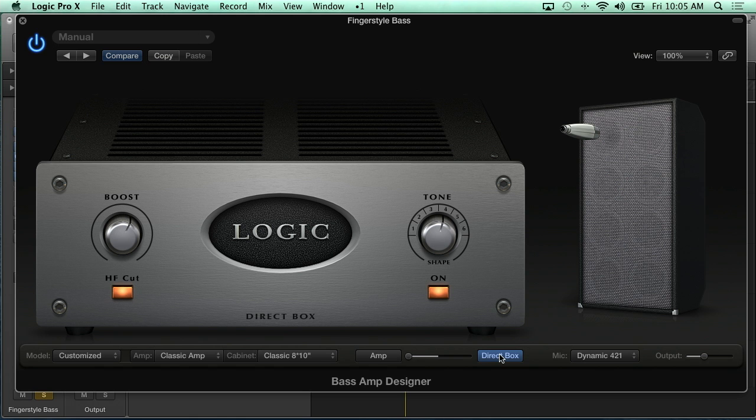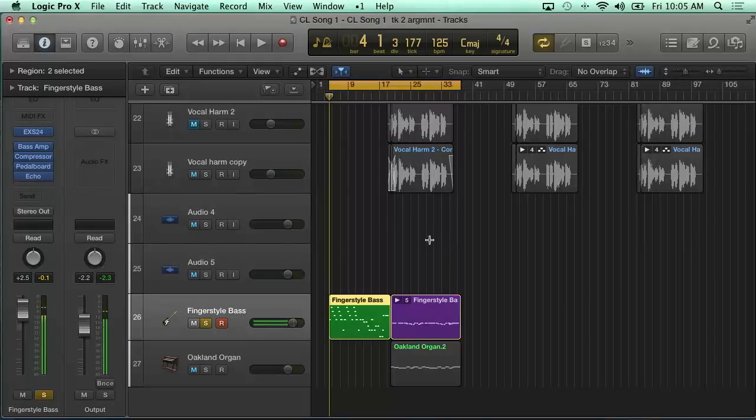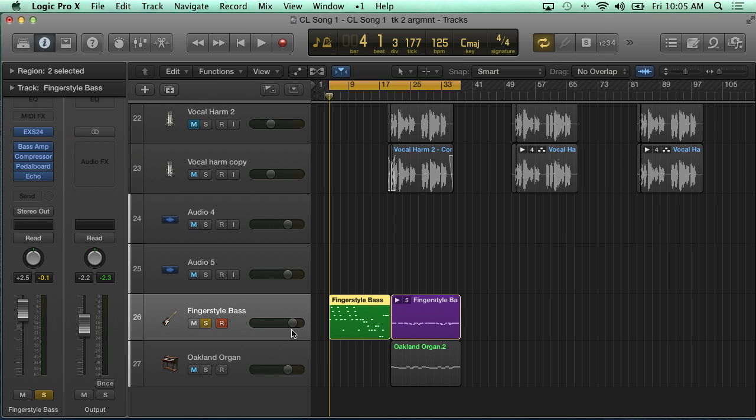The whole time you can go between that direct box and an amplifier and do a blend. Some people love the sound of just the direct, some want the amp, and there's a cool blend between the two. It totally changed the way we sounded from that original kind of lifeless electric bass just plugged in direct. And again, this is not a real bass — it's not an actual four-string instrument. What we're working with here is the EXS24 sampler with a fingerstyle electric bass sample. Pretty impressive.